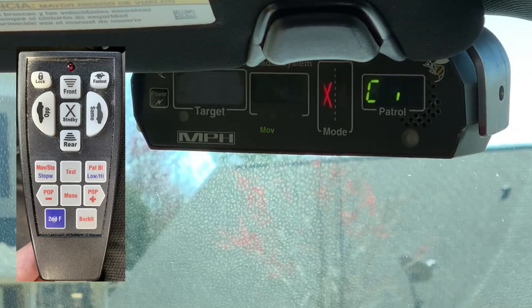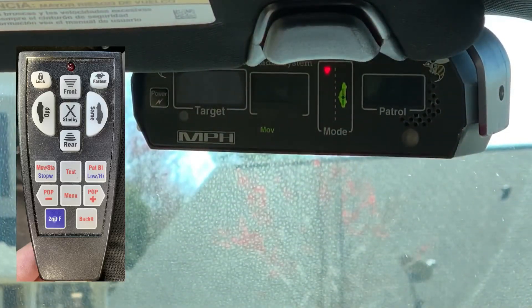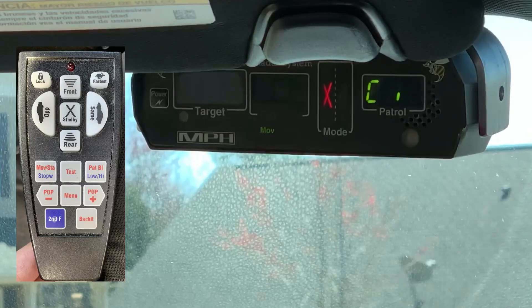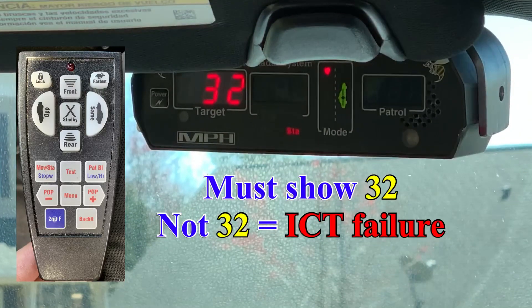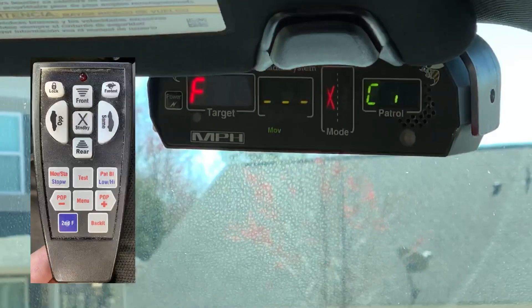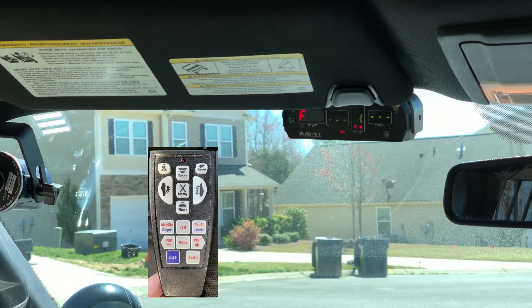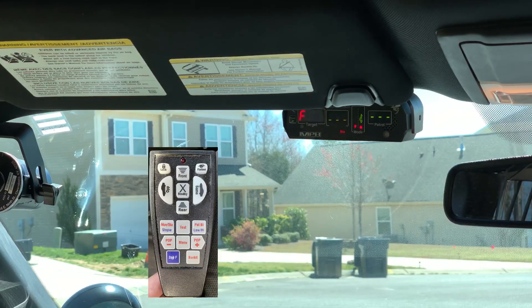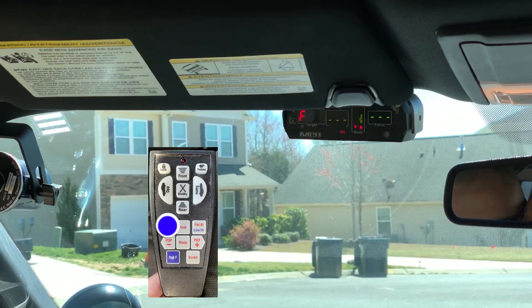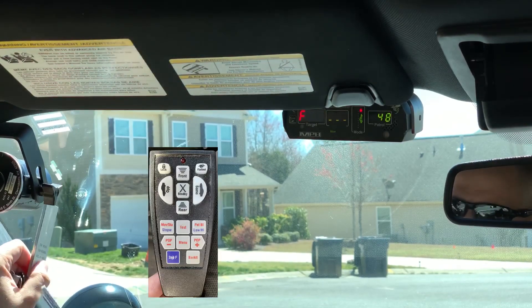Now we're going to put it into our test. We want to make sure it's moving in the opposite direction — this means you're transmitting. So we'll put it back in standby, and then we'll hit test. This will do the light test again, display the software again, and then do another internal circuitry test, and then go into tuning fork mode. First, switch to stationary, transmit on the front, and then strike either tuning fork. Switch to rear, and strike the same tuning fork. The readout should be plus or minus one for the stamped value of the tuning fork. Switch to moving opposite direction, transmit on the front, strike low-high, then switch to same direction, and strike high-low.